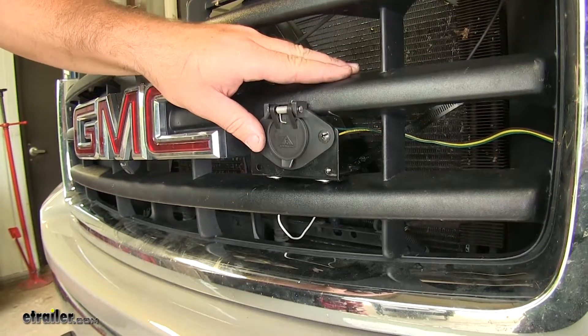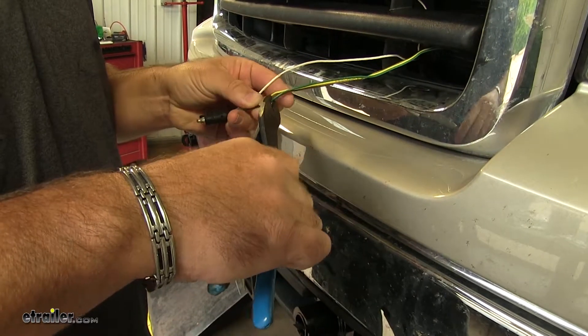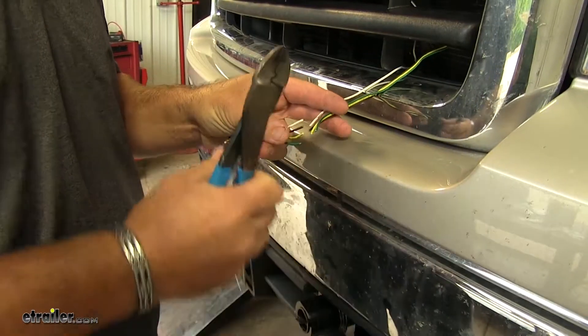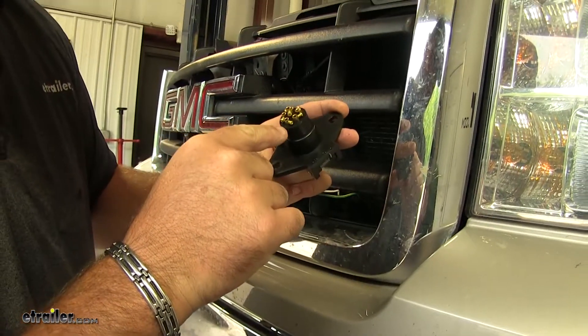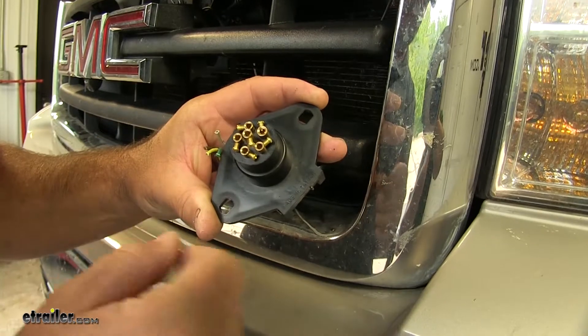Now let's show you how to get it installed. To begin, we need to cut this four-pole off. We're just going to cut our wires, and then on the back of our six-pole, each one is marked to tell you what goes in what place.